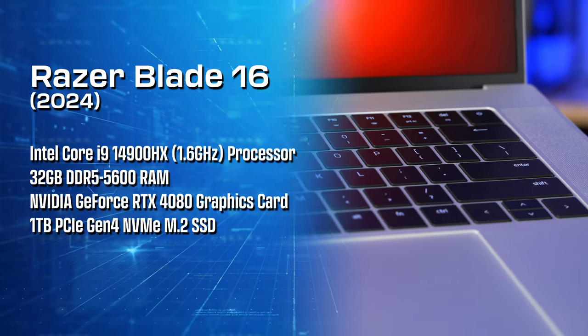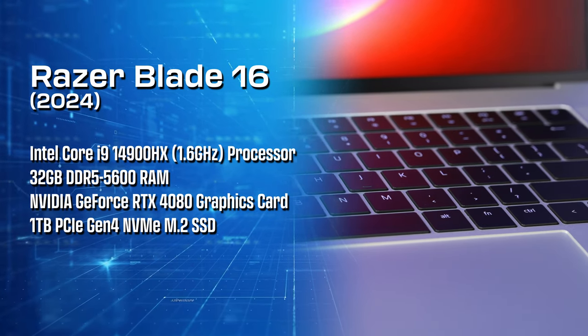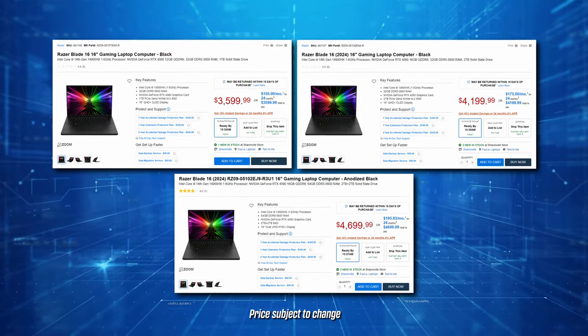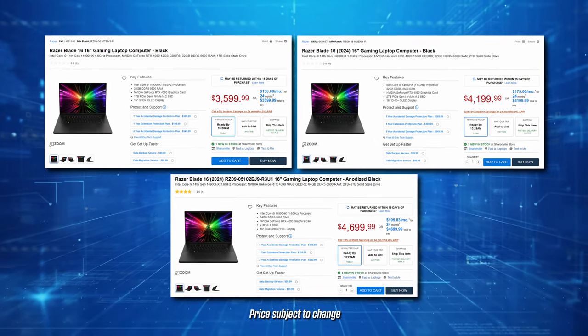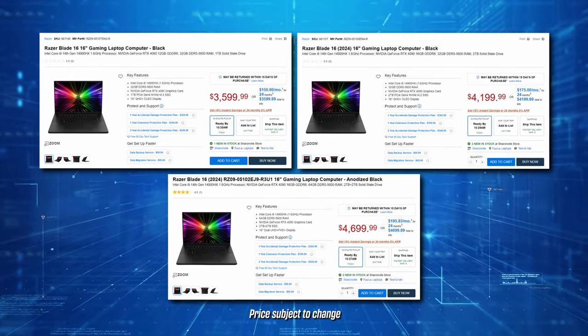The model I tested has an Intel Core i9-14900HX CPU, 32 gigs of RAM, and an Nvidia RTX 4080 GPU. Micro Center has a few different configurations available with both RTX 4080 and 4090 GPUs and both the OLED and dual mode mini LED displays, ranging in price from about $3,599 to $4,699.